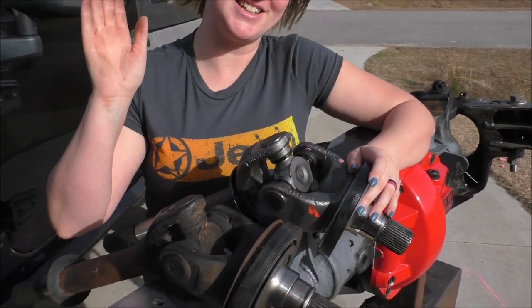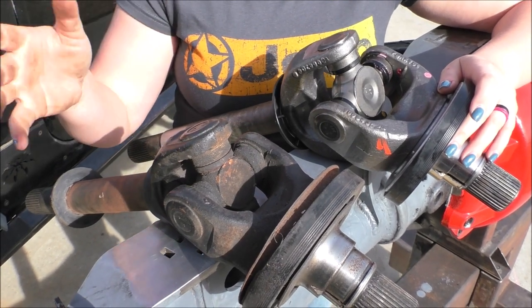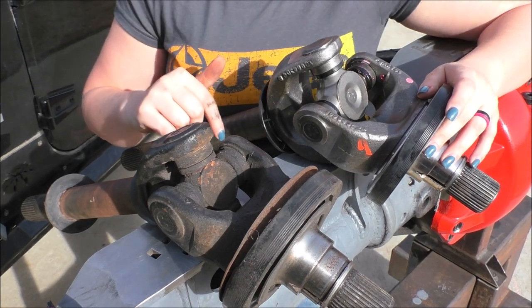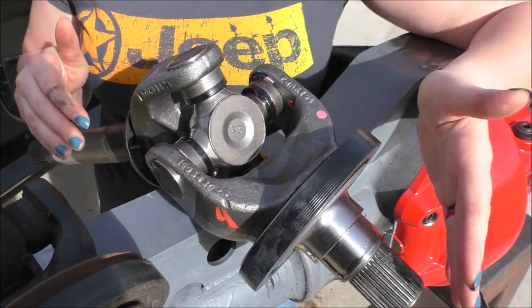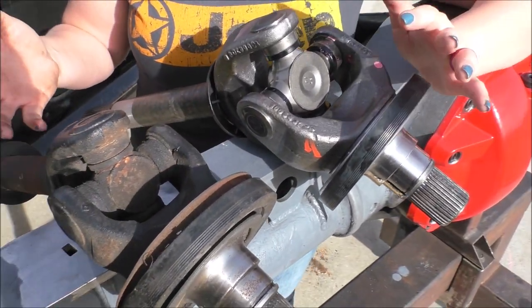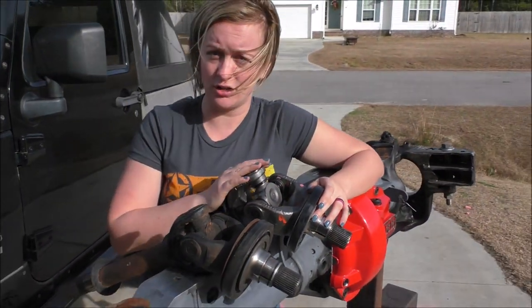So like I said, this came standard in the axle and we got it from the junkyard. This is the 1480 assembly — it was standard in trucks from 2005 to 2016. And this is the 1550 assembly, which comes standard in trucks from 2016 on. You can see there's a sizable difference, and what we decided to do instead of replacing one of the CSU joints we found, we decided to go with an upgrade.